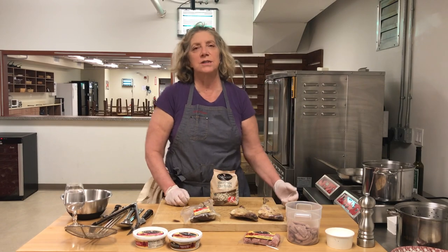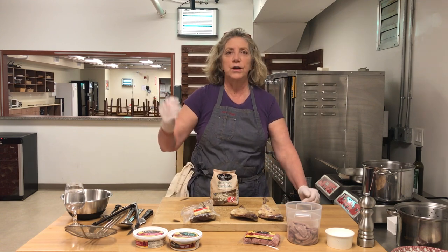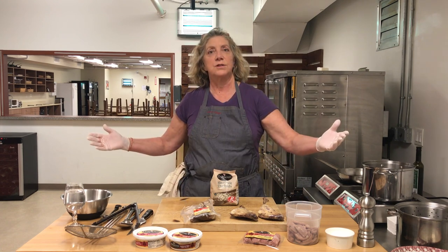Cassoulet, duck and bean stew, was invented in Castelnaudary when they were surrounded by invaders and there was nothing else to it. The mayor of the town, who was a woman, had the town crier going around saying: bring everything comestible in the center of the town right now. And that was Cassoulet.